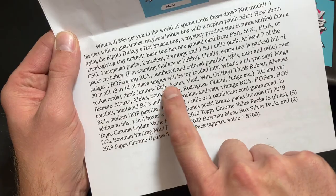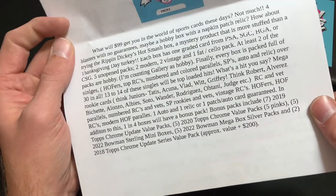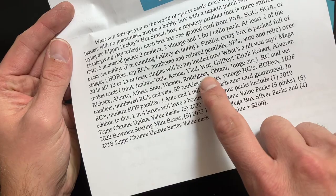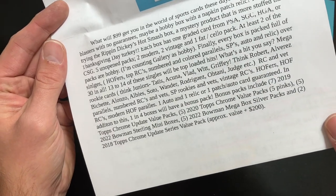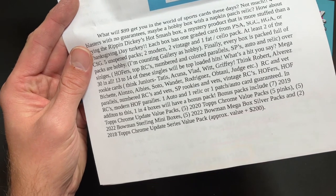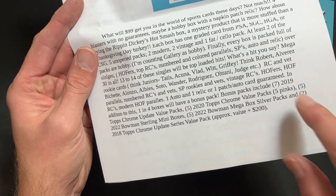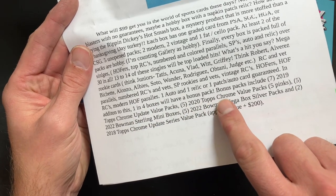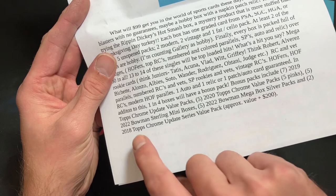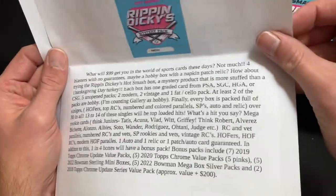The singles — 13 to 14 — will be top-loaded hits. What's a hit? Mega rookies: think Juniors, Tatis, Acuña, Vladdy, Bobby Witt, Griffey, Robert, Alvarez, Bichette, Alonso, Albies, Soto, Wander, J-Rod, Ohtani, Judge — rookie cards, parallels, numbered rookie cards, short print rookies, Hall of Fame rookie cards, modern parallels of Hall of Famers, one auto, one relic or patch-auto guaranteed. One in four boxes gets a bonus pack including 2019 Topps Chrome Update value packs, 2020 Topps Chrome value packs, Bowman Sterling mini boxes, Bowman mega box silver packs, and 2018 Topps Chrome Update value packs — approximate value: 200 dollars.